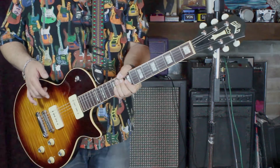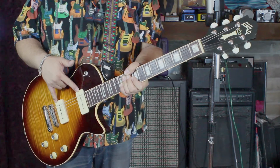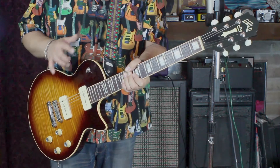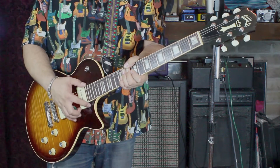I got those out of there and ended up replacing them with a set of vintage output Jason Lawler pickups. Big improvement — huge. Loving the neck big time.